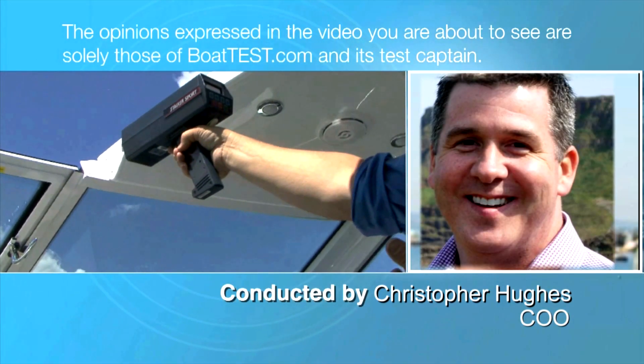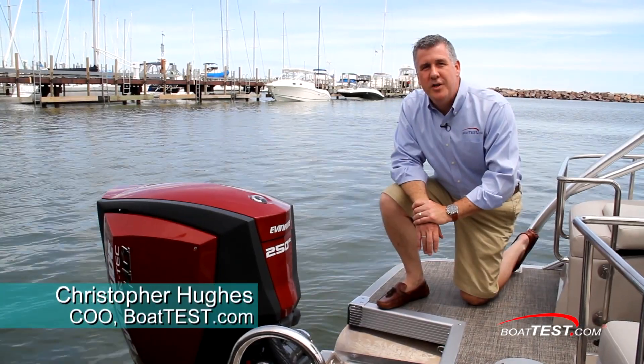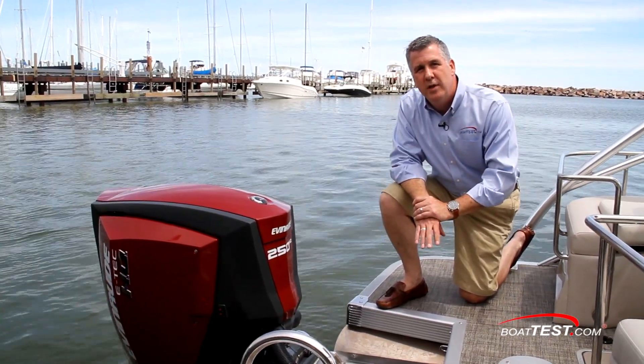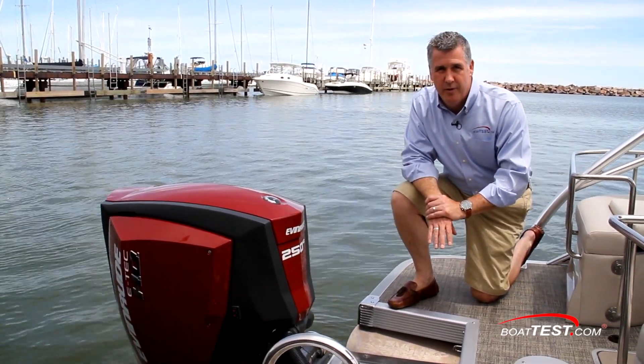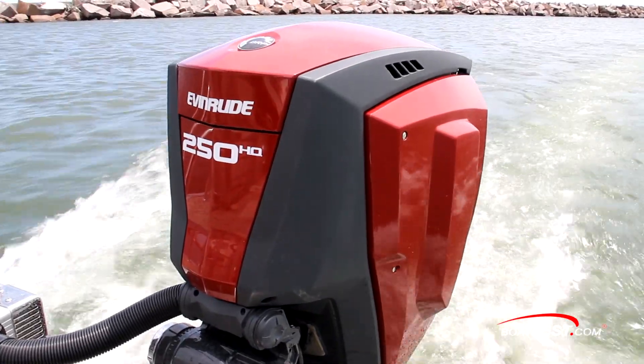The following opinions are solely those of BoatTest.com and its test captain. Hi, Christopher Hughes for BoatTest.com. Today we're going to conduct a full test and review of the latest innovation in outboards from Evinrude — the Evinrude ETEC G2 250HO. Let's see what she brings to the table.